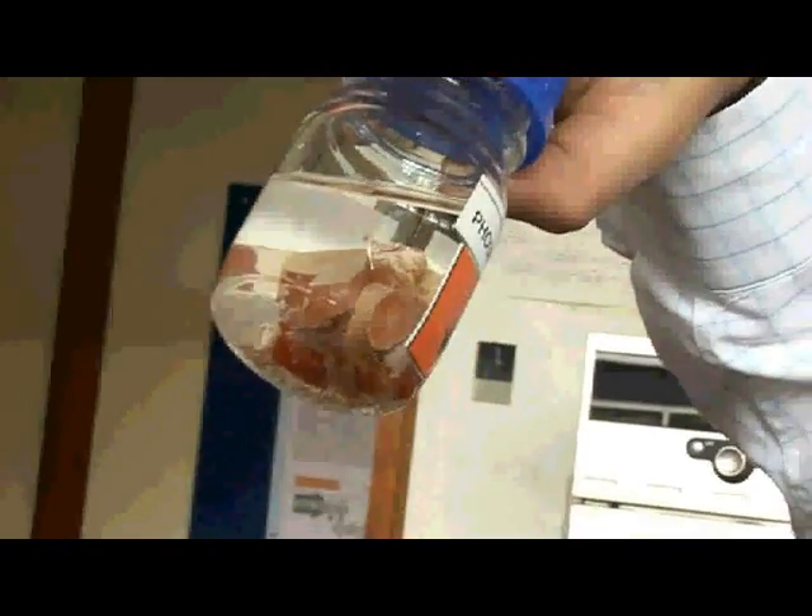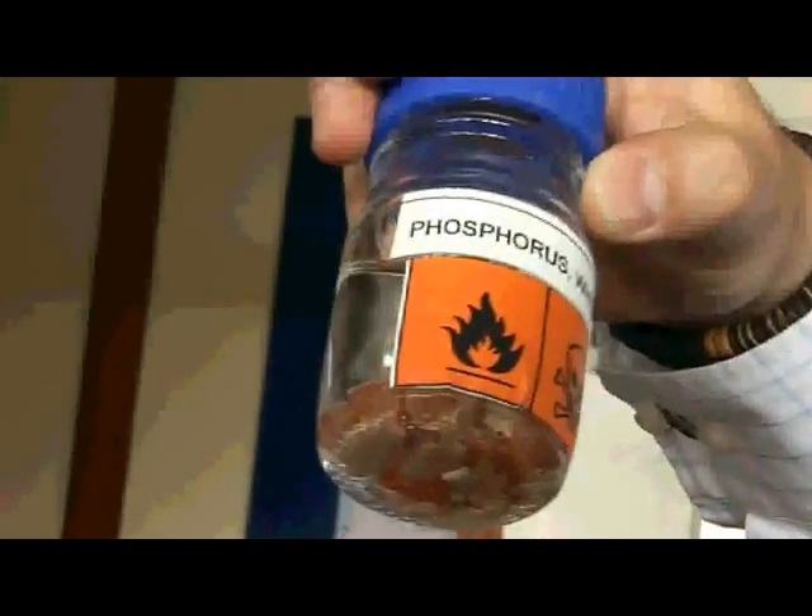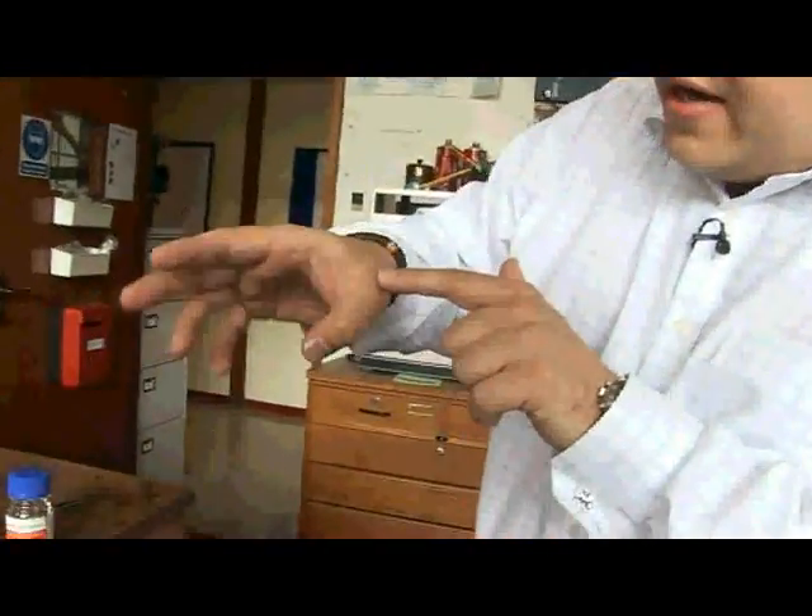You'll notice the phosphorus is stored underwater, to keep oxygen and the atmosphere away, because it reacts very vigorously and can burn — hence the flammable warning signs. It's so flammable in fact that it burns just with the heat of the skin. You can see a number of scars across my hands — these are all from playing with phosphorus and doing reactions and experiments with it.